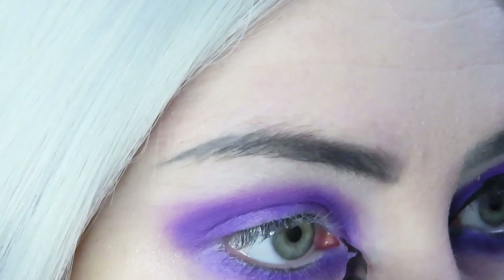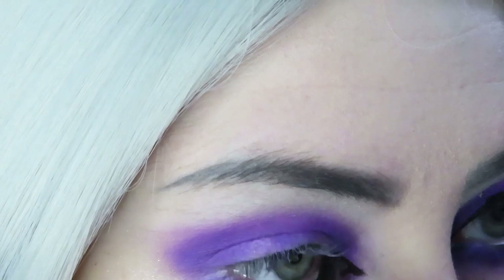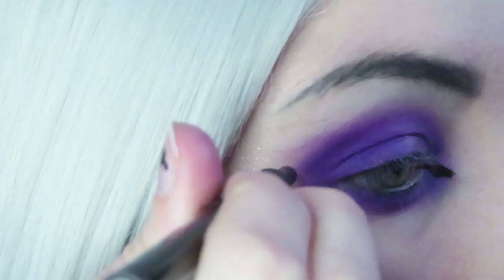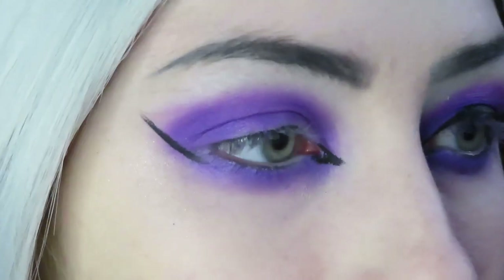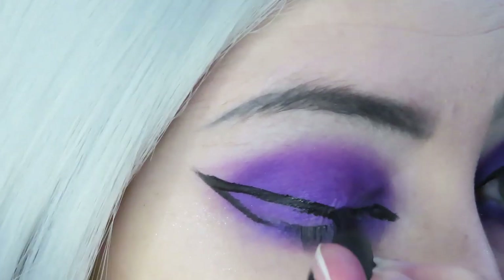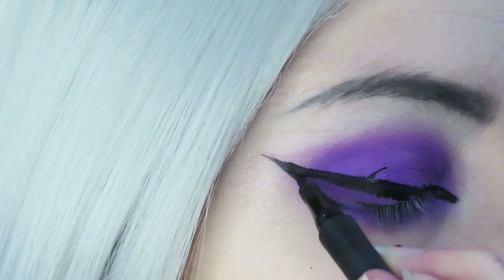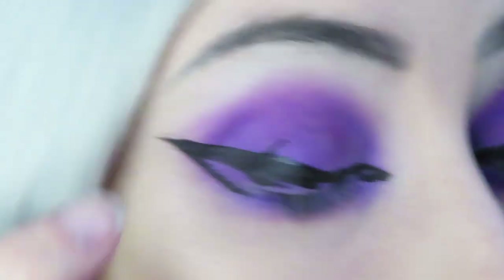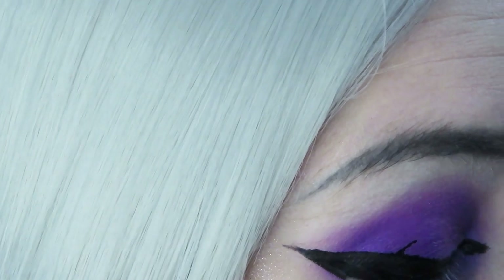Now I'm doing my other eye, just repeating the same steps. I figured I should demonstrate on both eyes since eyeliner is a little more technical. Again I start with my inner corner, then move on to my wing starting with the bottom line, then I make a line down towards halfway on my eyelid. As I'm filling it in I also like to keep going back to the tip of my wing and keep dragging the eyeliner down to perfect it. I managed to mess up again, so I'll fix that later too.